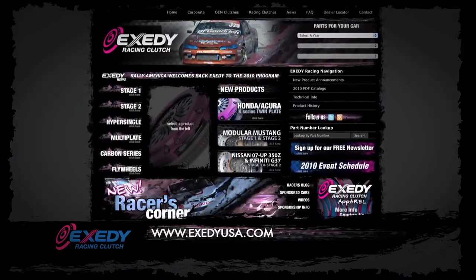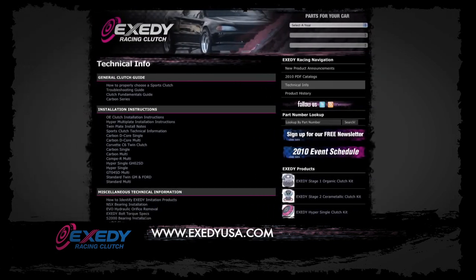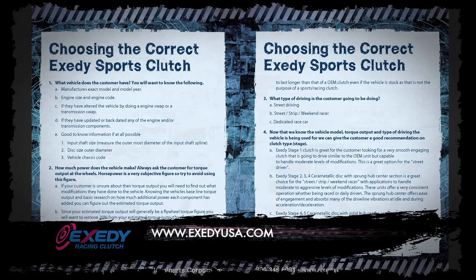To choose the right Exidy racing clutch for you and check your vehicle listing, head to the website. There is also comprehensive technical information and installation instructions available.